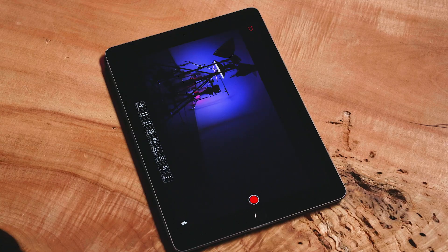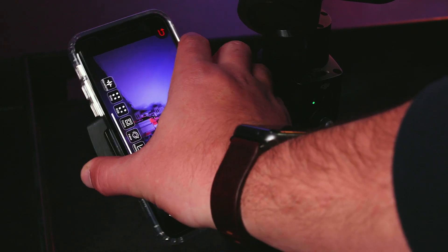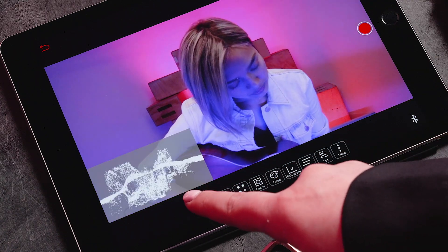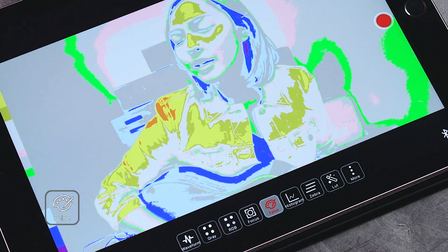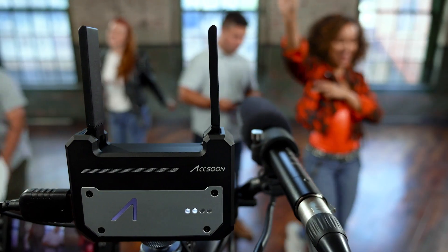Once Monitor is pressed, you should have a live feed of what your camera is capturing in real time. Here you have access to all of the CineEye's features, including waveform, focus peaking, false color, and more. Now that you are connected, get out there and shoot something incredible with the Aksun CineEye.